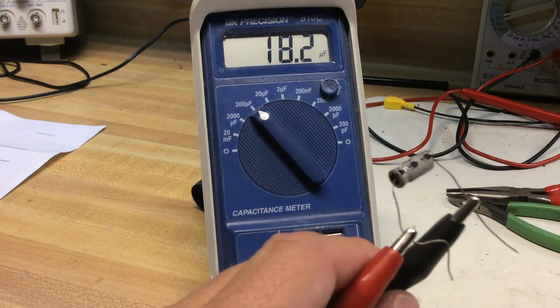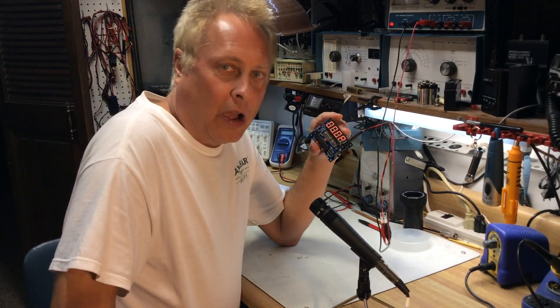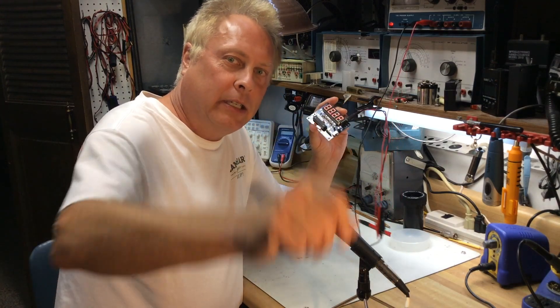So this little kit is well worth the price, I would say. There you go — a fun little kit that doesn't cost a lot, and I think it'll be very useful on the test bench here. Thanks for watching, and 73 from WD0AKX.